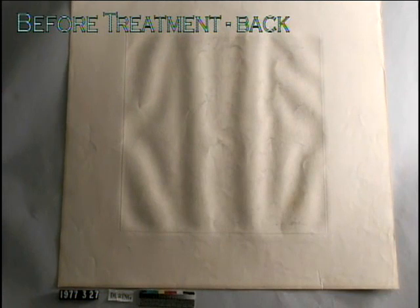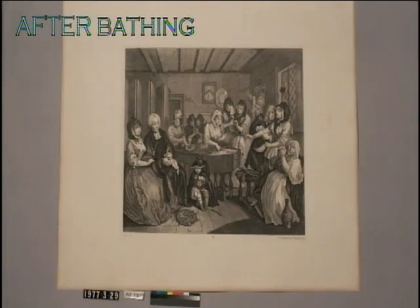They are planned for exhibition at the Carlos Museum. Though the process of bathing a print seems daunting, it is the application of a few fundamental chemical principles.